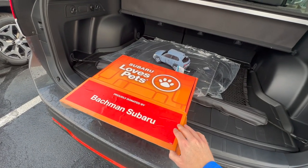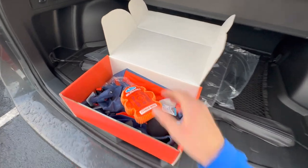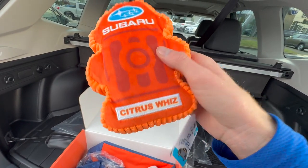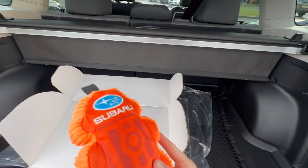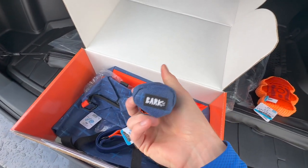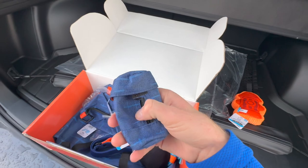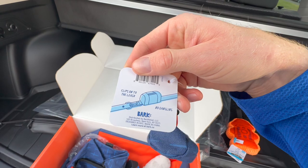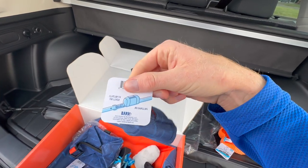Now let's take a look at the items inside the new pet parent starter kit. First, there's a little squeaker toy that looks like a fire hydrant called Citrus Whiz — it's supposed to resemble an air freshener for your mirror. This is teamed up with BarkBox, so a lot of these products have the BarkBox logo on them. Next is a little poop bag carrier that you can loop around your leash or key ring — we actually have this same one for our dog.